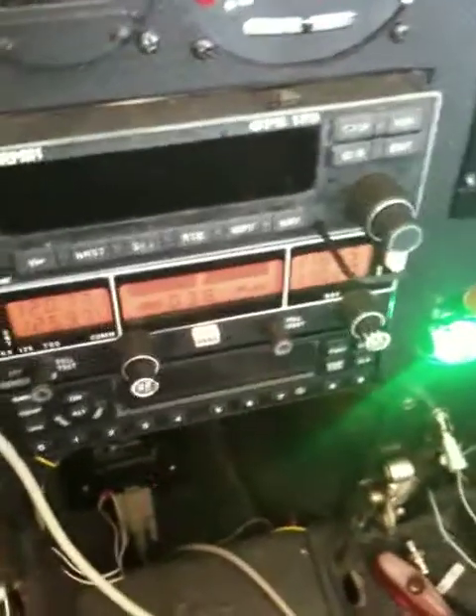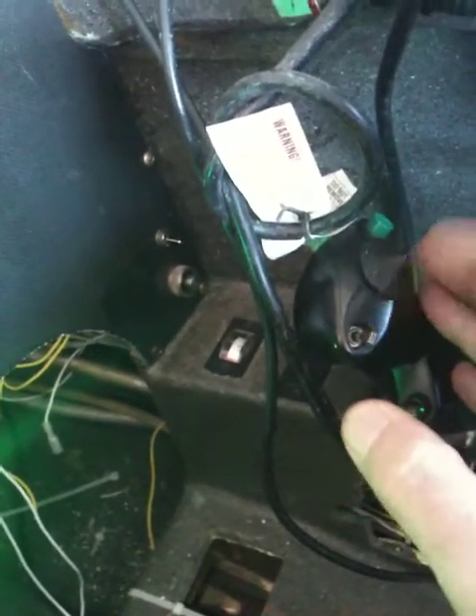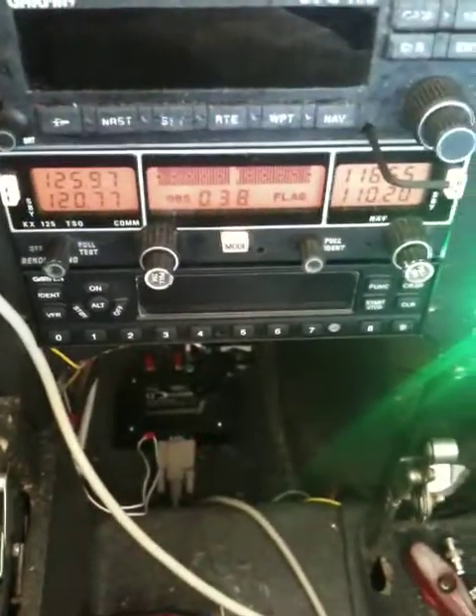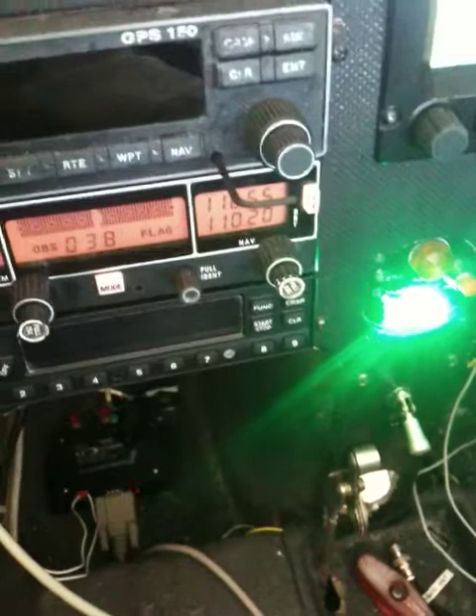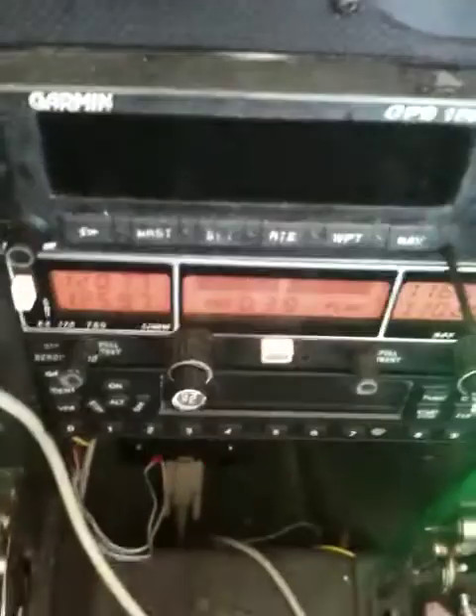Let me put the lighting on internally. The hat — I programmed and wired the hat up so left will switch, flip-flop the COM frequencies, and right will flip-flop the NAV frequencies, so you can see that's the left hat and now the right hat. There we go. And then of course the trigger is transmit — you'll see the TX in there.